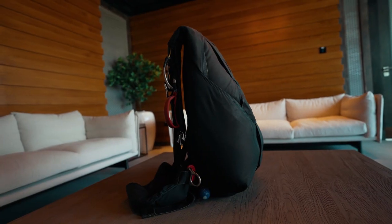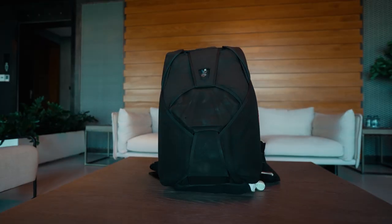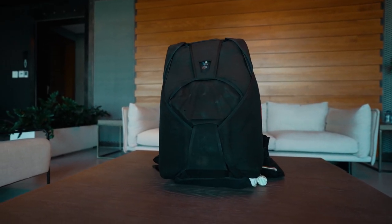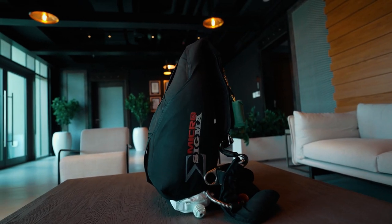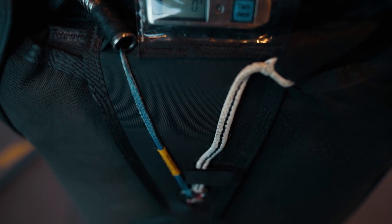The tandem parachute is specifically designed to carry two people. It consists of two parachutes: a main parachute and a backup reserve parachute. The system also contains an automatic activation device, or AAD, which can deploy the reserve if the instructor is unable.